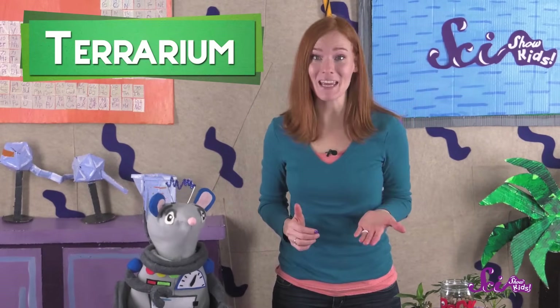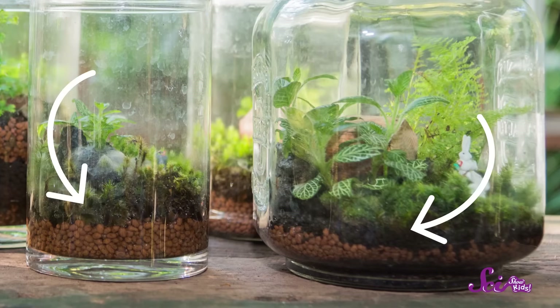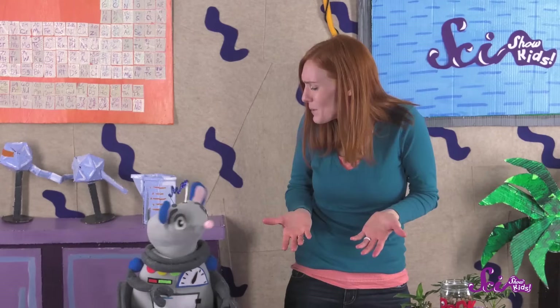The kind of terrarium we're making is a closed terrarium, which means it's covered, and you don't need to water it. Plants need soil, sunlight, and water to live. The plants in a terrarium have soil, and the container is clear so sunlight gets to them. But how do plants in a closed terrarium live if they can't get water?